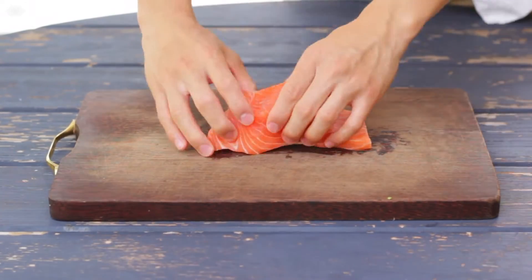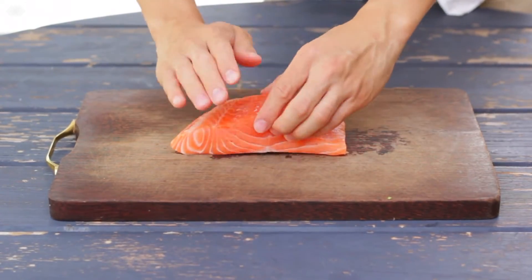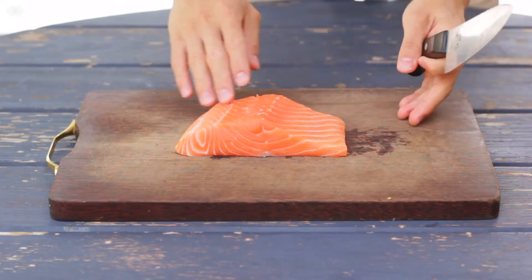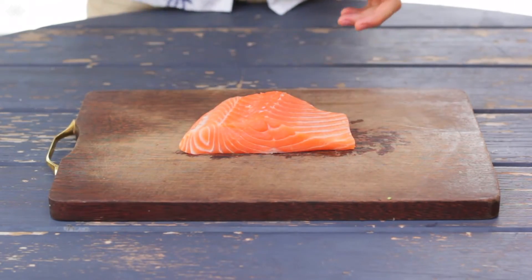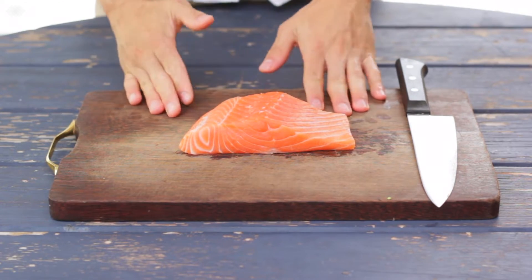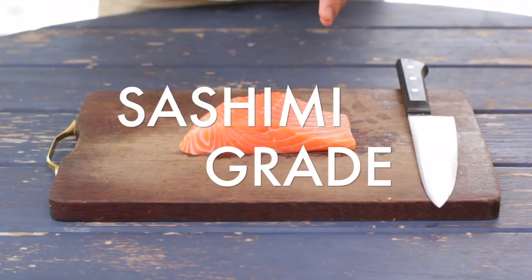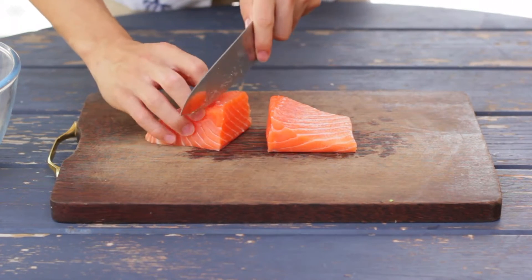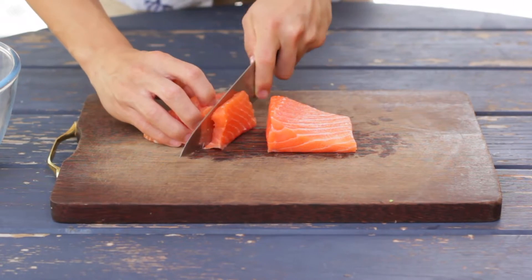The most important step when making poke is to choose the right fish. Here I've got myself a gorgeous piece of sashimi grade salmon. This is quite a flexible recipe so you can either use tuna or salmon, but make sure you get a good quality fish that's sashimi grade. Sashimi grade means that it's safe to eat raw — I don't want you getting sick. So let's go ahead and dice up this salmon into chunky one centimetre cubes.